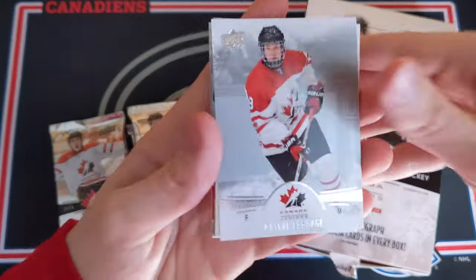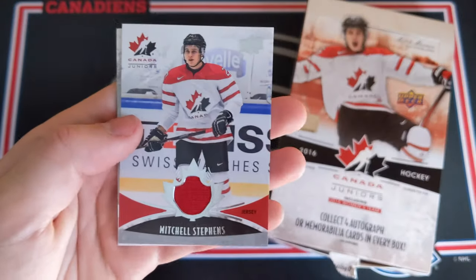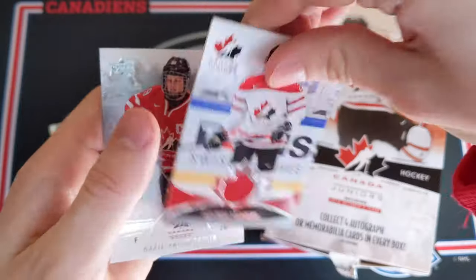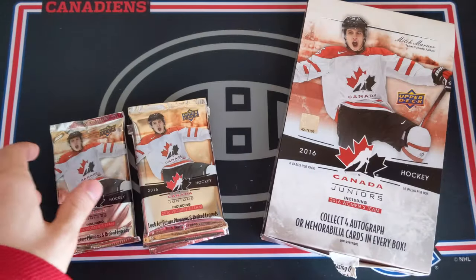Once again shredding like crazy, sorry about hitting the stand a few times. Pascal Laberge, a decoy, and Mitchell Stevens jersey — not too bad. Team Canada game-used jersey. And then Marie-Philippe Poulin base card.